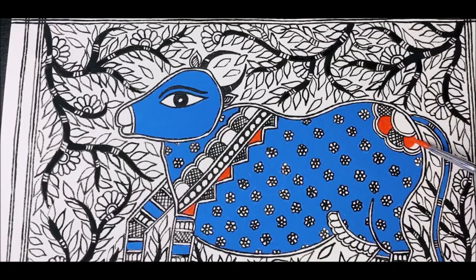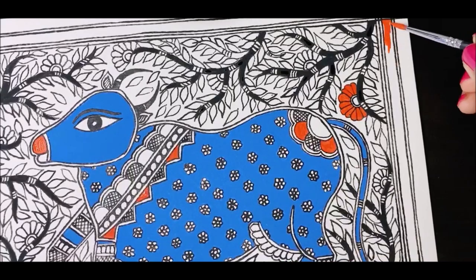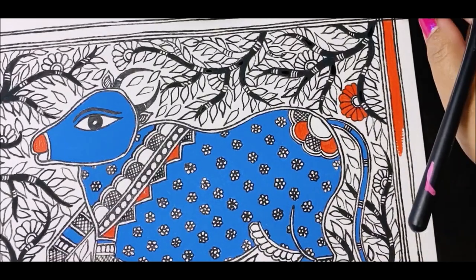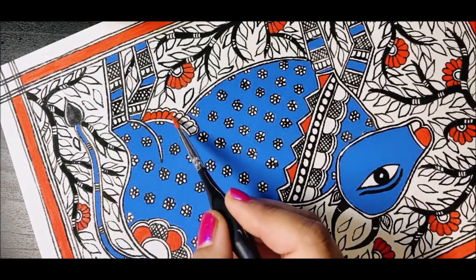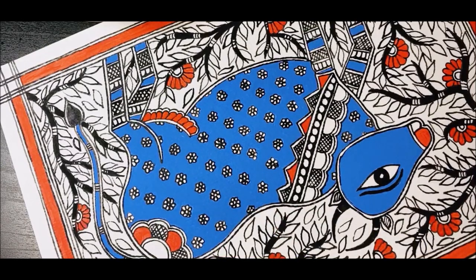In the floral patterns and the triangles that we created, and all the flowers on the branches, we are going to fill them with red color. To learn to draw this flower easily, watch session one — the link is in the description. Fill the border with the same red color. Note that you fill all four sides of the border, but leave the tiny squares created at the intersections of the borders — those will be filled with yellow color.